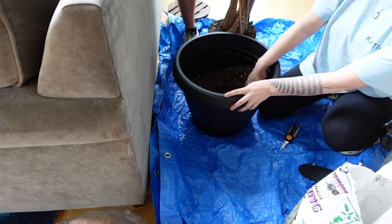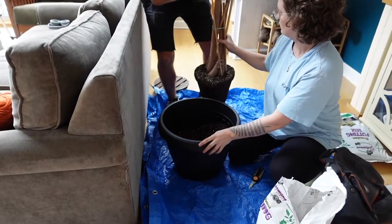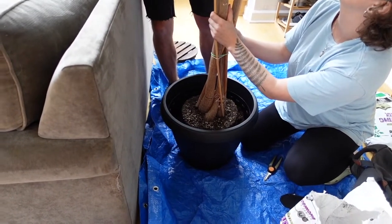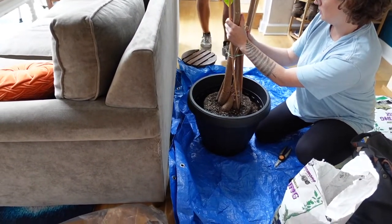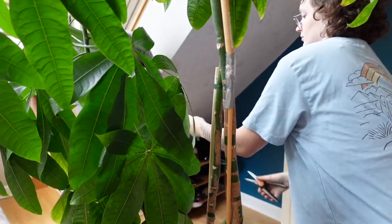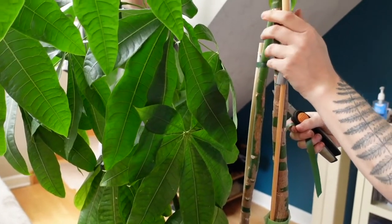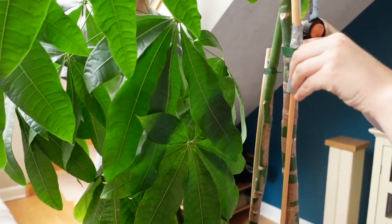The next step is to fill the new pot about a third of the way with soil and place the tree inside. One cool thing about this repot is that all the old stakes that were supporting the tree remained in the root ball, so we didn't have to remove any of them. The stakes were previously secured with strings and zip ties, which we removed and replaced with stretchy plant string. I don't recommend using zip ties on your plants because they cause indents and are not great for plant health — sadly those marks are permanent, but the stretchy string is much gentler and will expand with the plant.